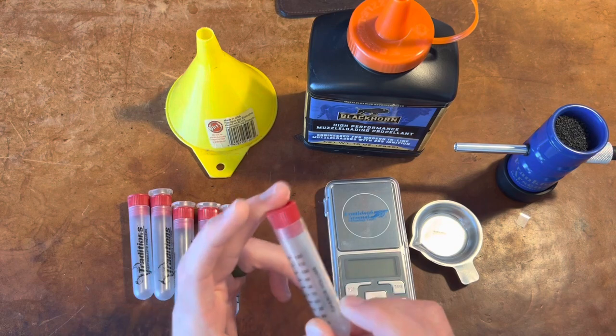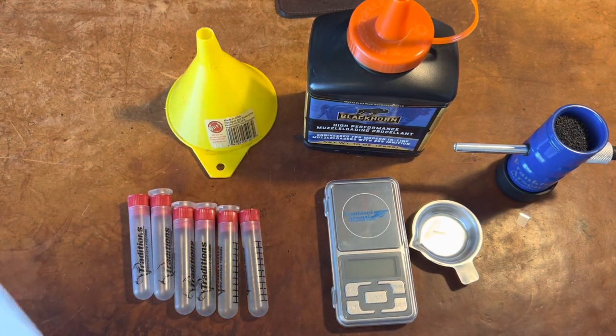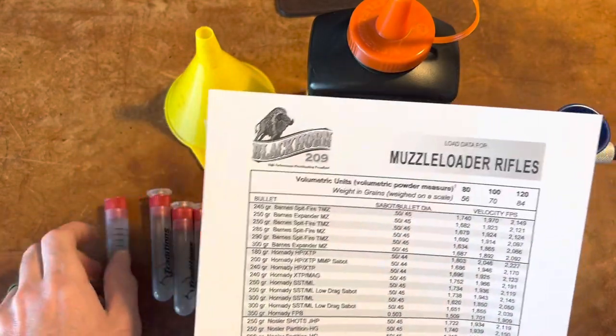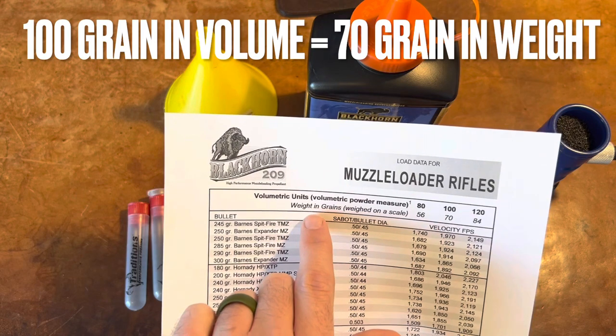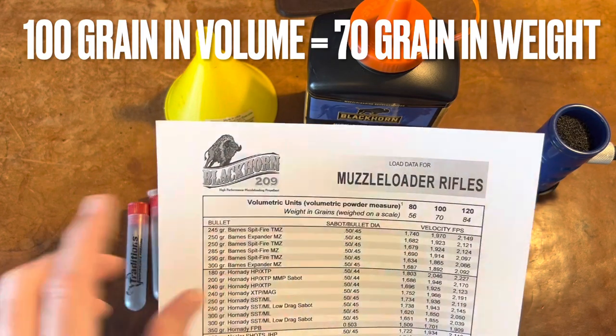Previously, I was always doing it by volume, and I don't think it's been accurate. I printed off the Blackhorn muzzleloader load data because in volume, using these for 100 grains, I want to do it in weight. Weight in grains for 100 is what I usually shoot — it's 70, so I need 70 grains.